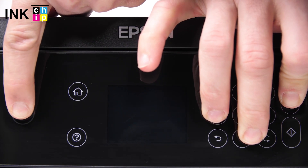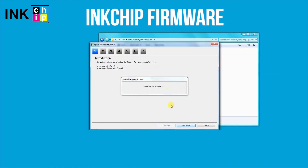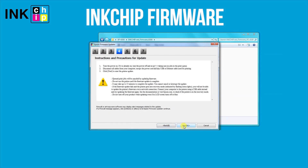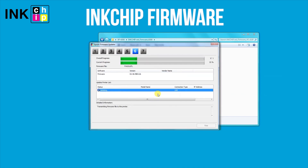In 5 seconds, a message will appear on the printer LCD screen. Launch the ink chip firmware application on your computer and click Next, following the guide. An unknown device and firmware will appear. Select the device and firmware, then click the Start button and click Yes. The firmware changing process will start.